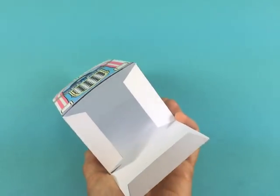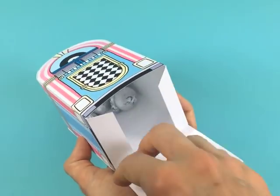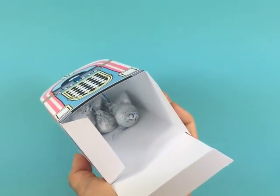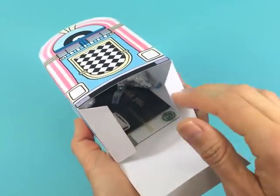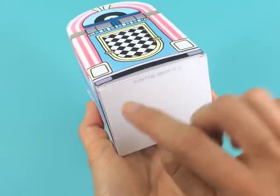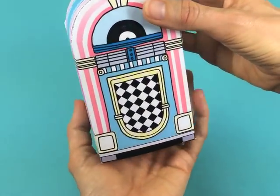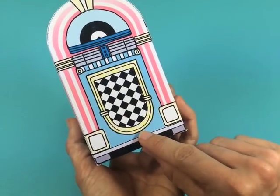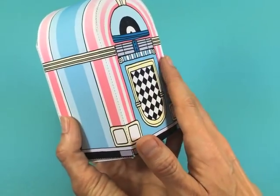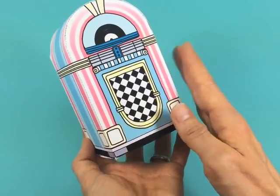There's our cute little jukebox! All we need to do is fill it with candies, treats, and gift cards — it holds a whole lot. Then you just slide it closed. It has little locks on the tabs to hold your candies and treats inside, but you could also add a little circle sticker. There you go — a cute little retro jukebox favor box!